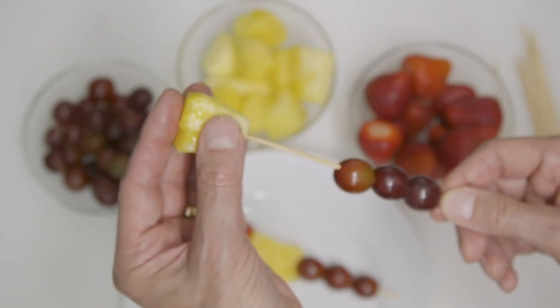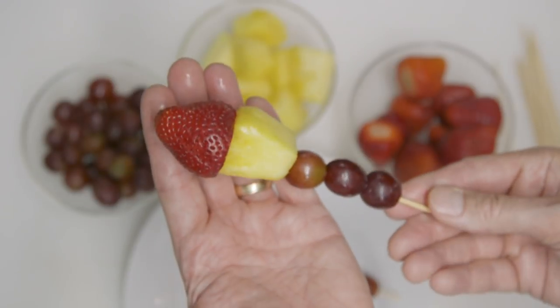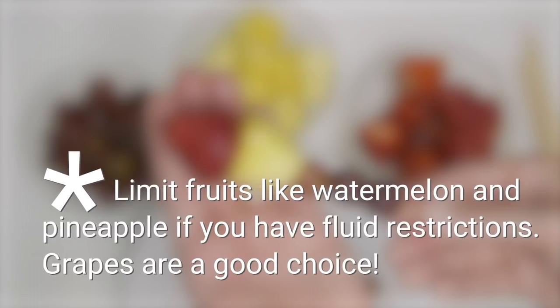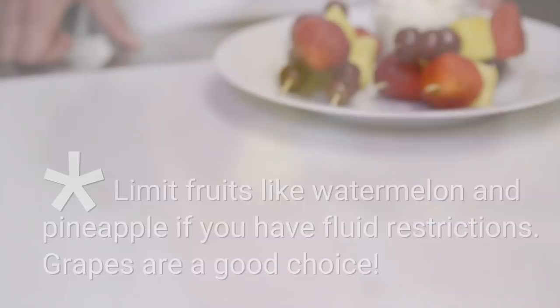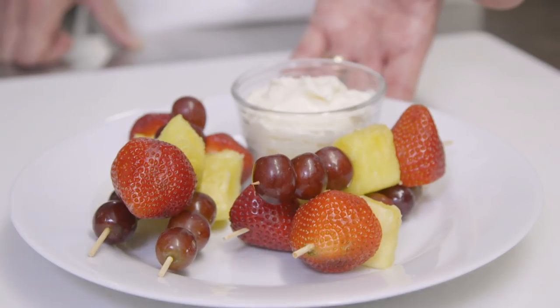Now all you need to do is assemble your fruit kebabs just like this, or whatever fruit you have in the fridge. This dip goes well with any fruit option. As a reminder, a single serving is about two fruit skewers and two tablespoons of the dip. I want to remind you that portion control is very important in a kidney-friendly diet, so make sure you check all the recipes and the portion size before you sit down to indulge in these delicious snacks.